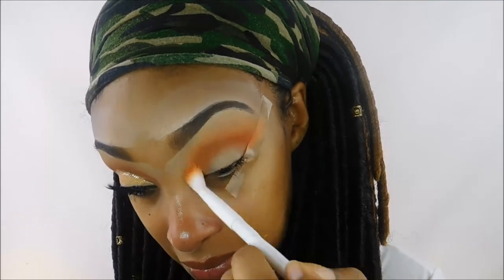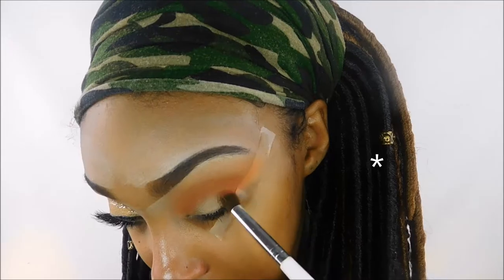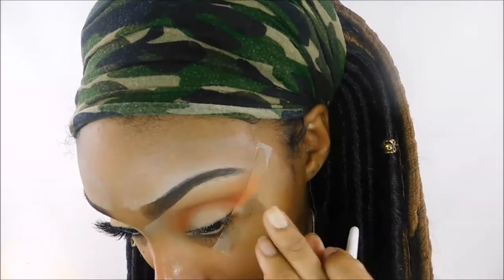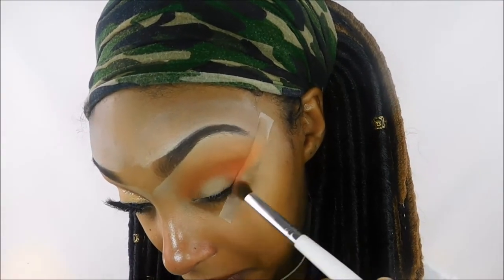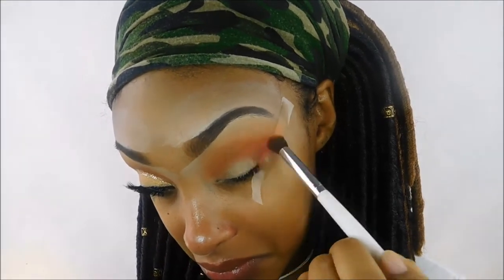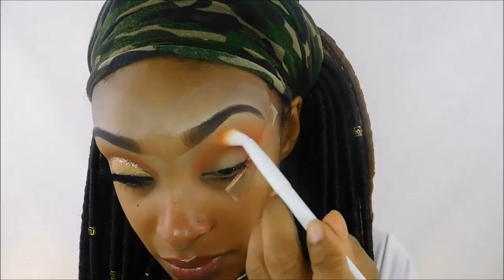Now I'm going in with a darker orange in the palette and I'm going to use that to darken up the outer V. I'm taking this little ELF dollar brush and just going to pack that into the V and blend it into the crease, really building the color, building the intensity and the depth. Now I'm going back in with that first Wet n Wild blending brush to blend out any harsh edges.